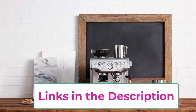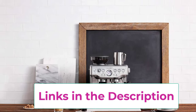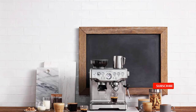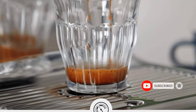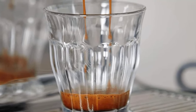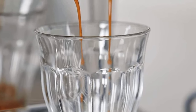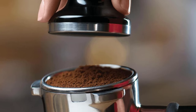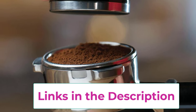Optimal water pressure with low pressure pre-infusion gradually increases pressure at the start, helping ensure all the flavors are drawn out evenly during extraction for a balanced cup. Precise espresso extraction is achieved through digital temperature control (PID), which delivers water at precisely the right temperature. The powerful steam wand allows you to hand-texture microfoam milk that enhances flavor and enables the creation of latte art.